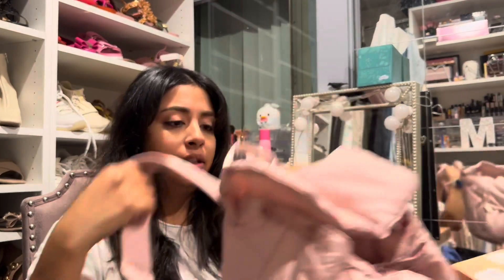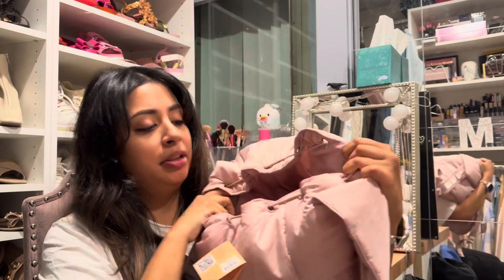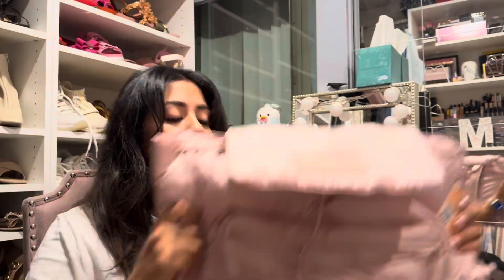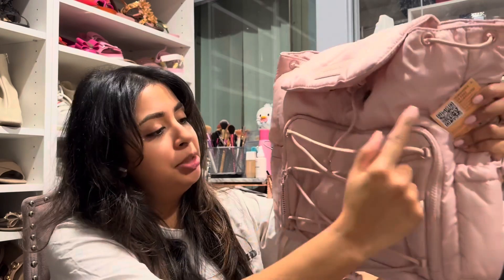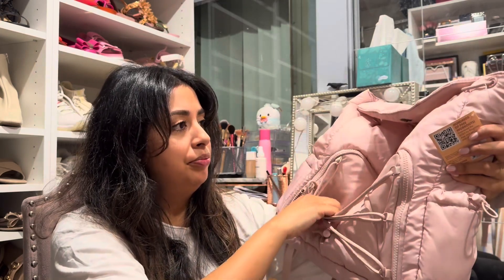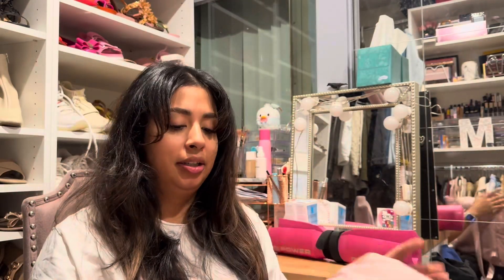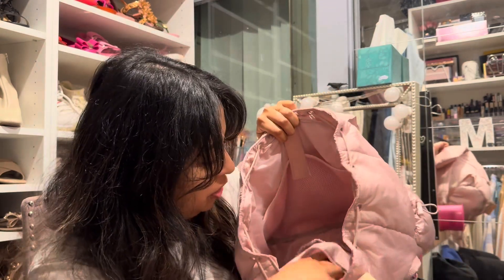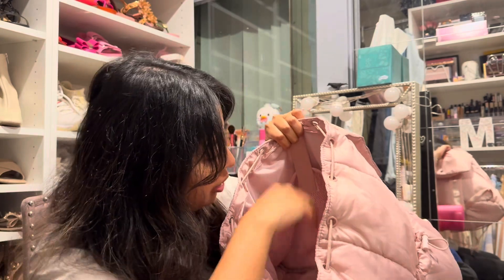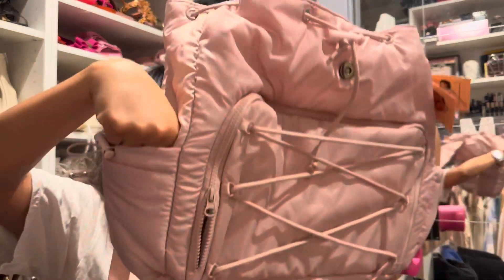Depending on how much I really like it, I might get the blue one for traveling. I love how many pockets there are on the inside — I didn't realize how many there were. This is the Blogilates backpack. It has a really nice big zipper in the front, an elastic strap — I'm guessing for a yoga mat. When you open it, it's super big and spacious. There's a front pocket where I'll probably put my phone, two pockets inside, and a huge pocket in the back.